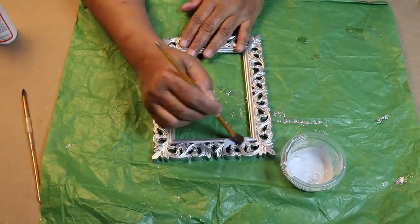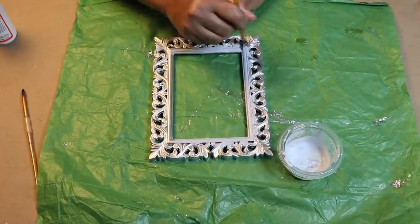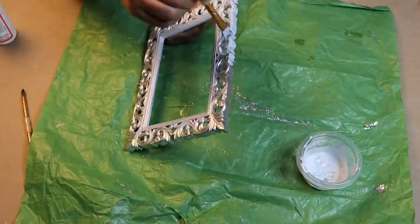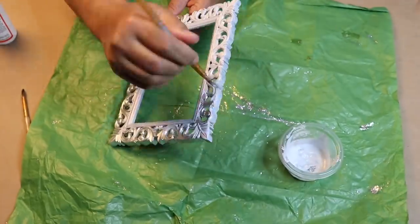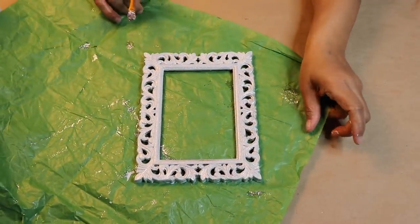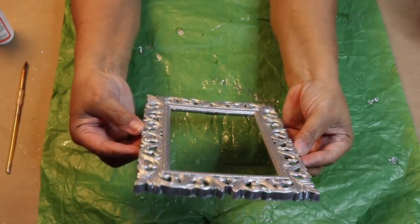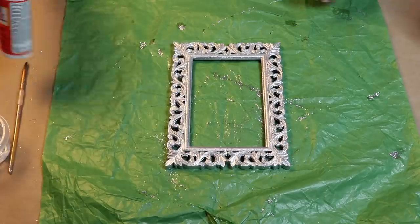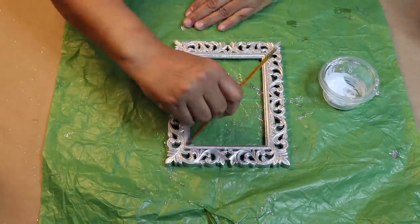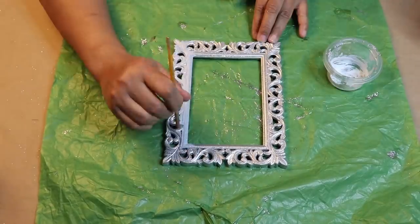Now just brush the mixture onto your frame and make sure you get all parts of the frame, including the outside. I'll continue to cover the frame with the mixture, let this dry, and come back and move on to the next step. The mixture is completely dry on the frame. Now I'll brush on the second coating of the mixture. Normally I'd use Mod Podge alone, but since I have some of the mixture left over, I'll just use it. I used a smaller brush this time around to make sure that I got the mixture inside the design.